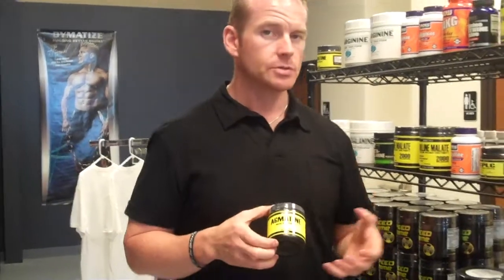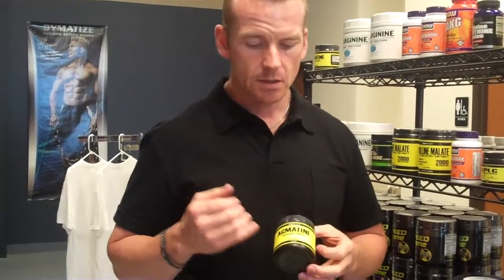Agmatine Sulfate is in most of the new pre-workouts coming out, like Pro Supps Hyde. It's one of the main ingredients in there. A lot of guys will take this — it's just a plain powder — and they'll mix it with citrulline malate, beta-alanine, and L-Arginine, as well as their favorite creatine and glutamine, to make up a good pre-workout on their own.